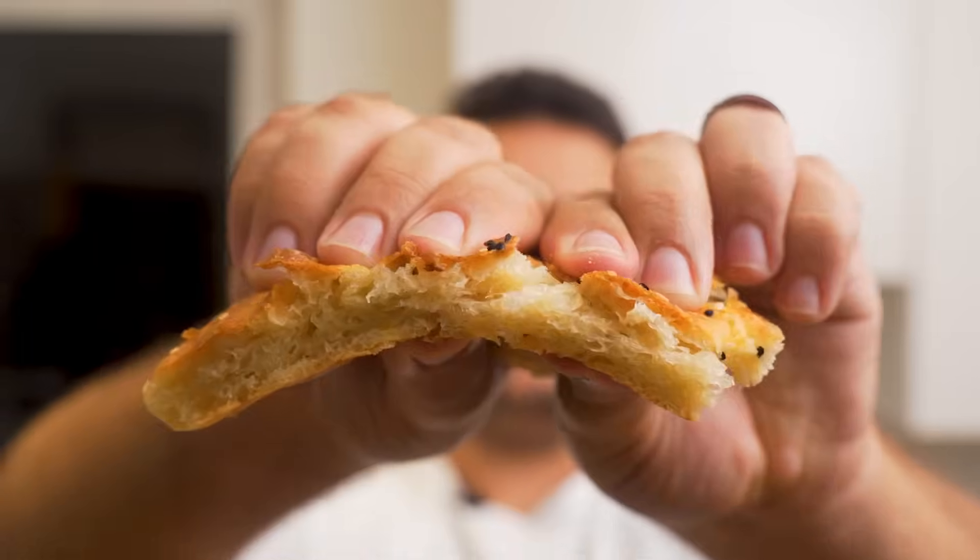That is a great looking piece of bread. Let's tear into it. There is nothing better than homemade bread, so if you're looking for more Middle Eastern bread recipes click on this video up here.